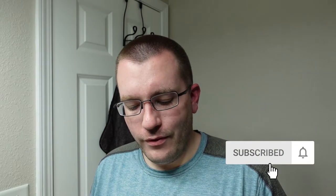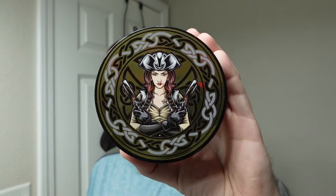Hello wet shavers, welcome to the Soap Thing Project. If you are new to the project and enjoying the content, I hope you'll consider hitting the subscribe button. For today's shave of the week, we're going to use Murphy and McNeil Granule, which is a homage of sorts to the pirate Grace O'Malley.